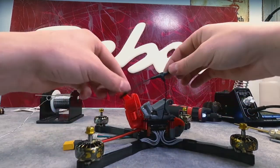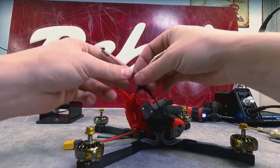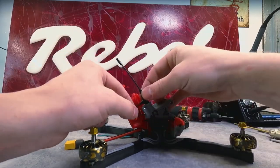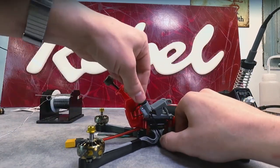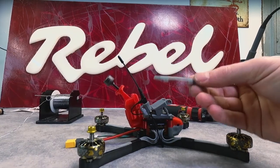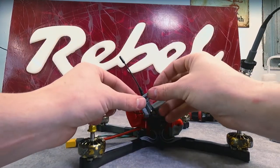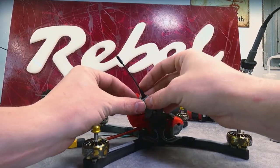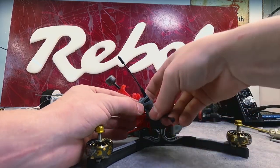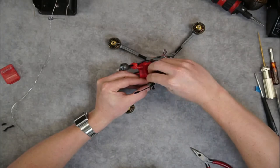I'll take my Immortal T antenna, keeping the coax on the inside of the mount to keep it outside of the prop, and I'll bend the antenna down through that mount. I'll push it down and secure it. I'm going to take the Immortal T antenna wrap and using a zip tie, I'll wrap it around the antenna. The two holes in that antenna wrap are going to line up when I do that, and I can zip tie through those holes to secure my Immortal T antenna in place.